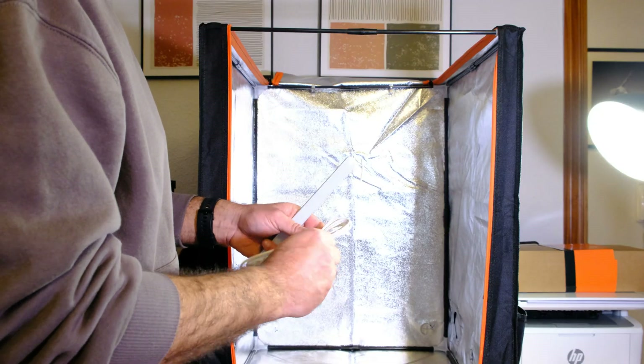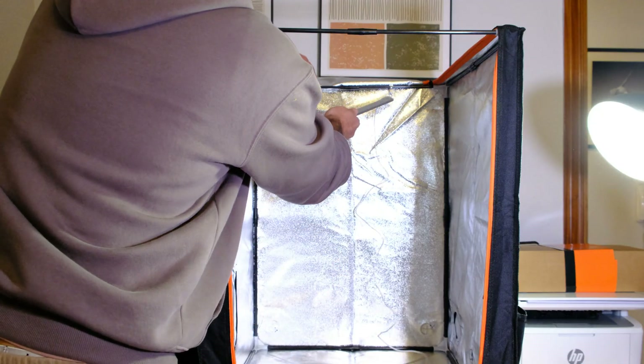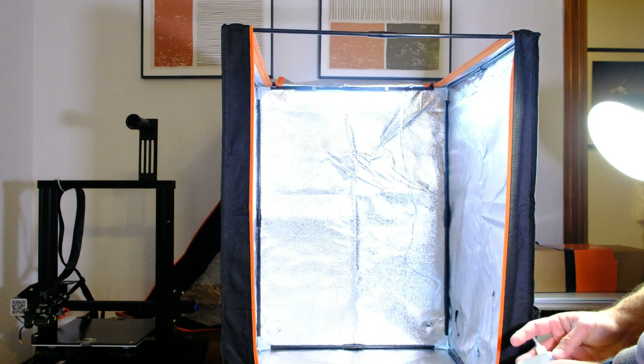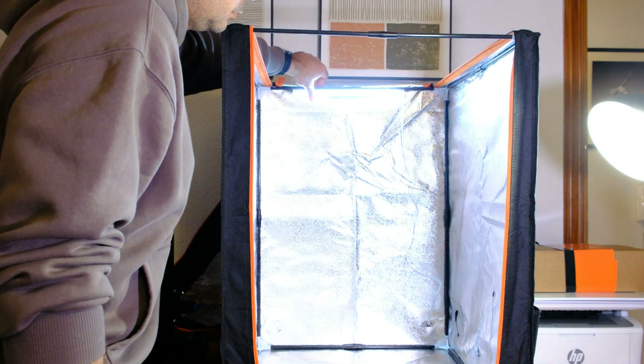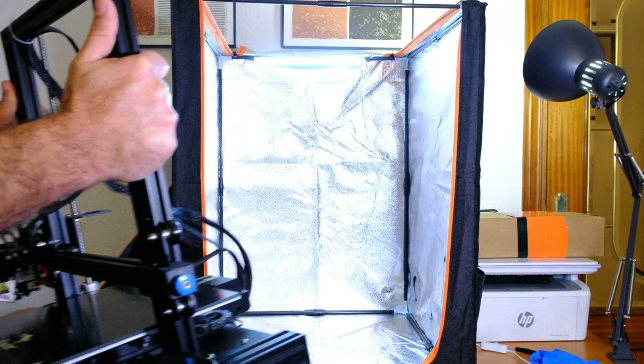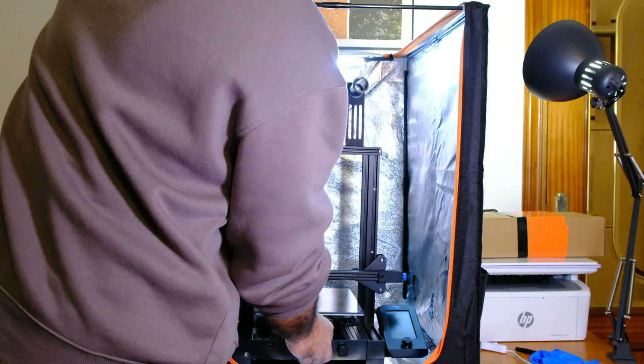The reflective interior of the cover enhances the light, meaning the entire printer is well illuminated, making it easy to see how prints are progressing. This enclosure maintains a higher, more stable internal temperature with less gradient, which ensures better prints with more technical materials.